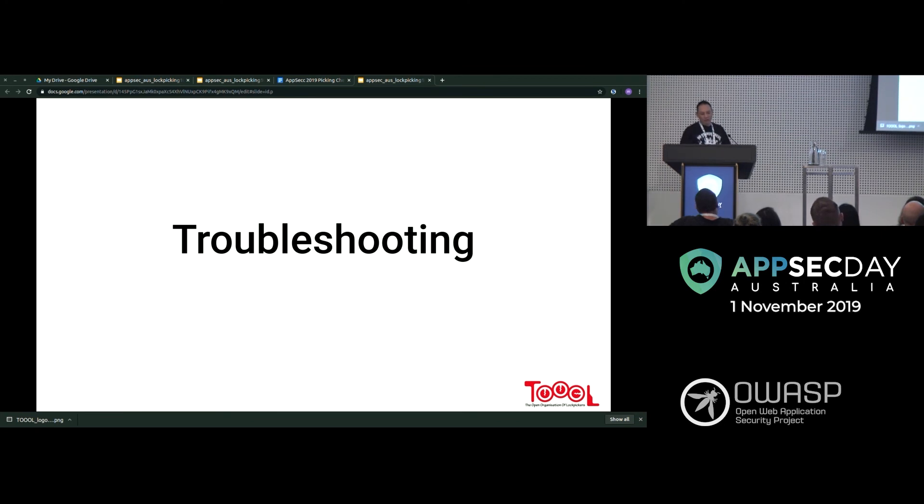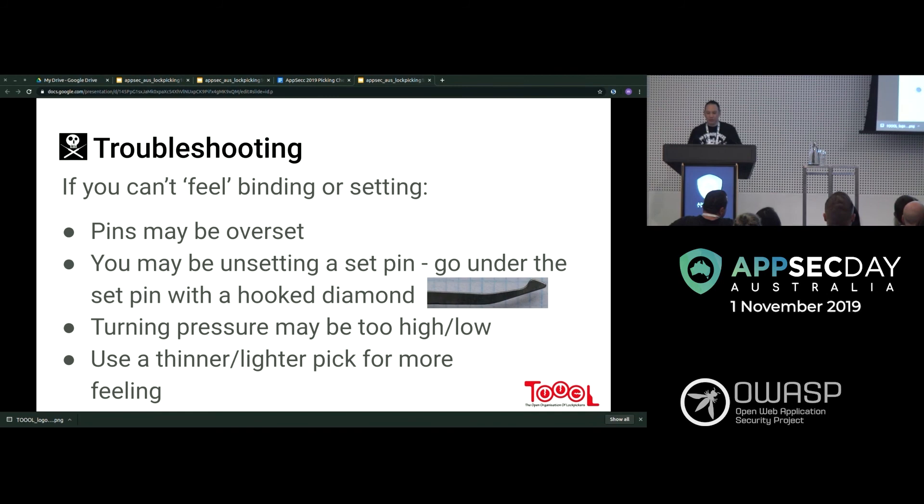For troubleshooting when you can't pick a lock: if you can't feel binding or setting, the pins may be overset. You may be unsetting a set pin — going under with a hooked diamond pick helps. The turning pressure may be too high or too low — find the sweet spot range and oscillate between it for each pin. You might also need a thinner or lighter pick for more feeling, though sometimes a more robust pick is needed for troublesome locks.